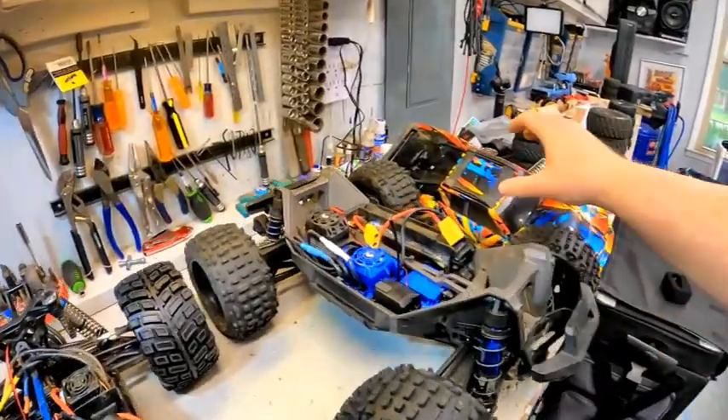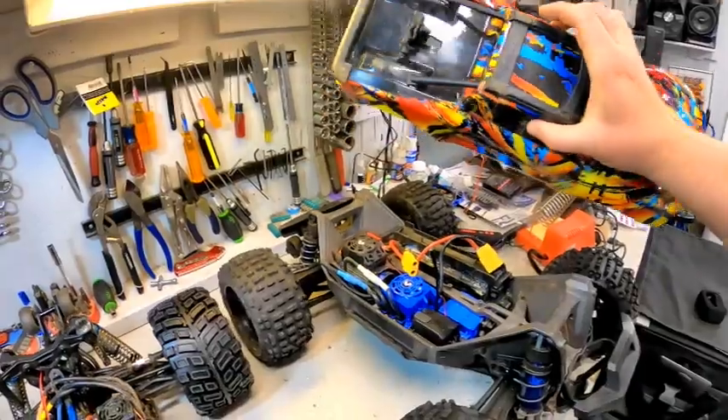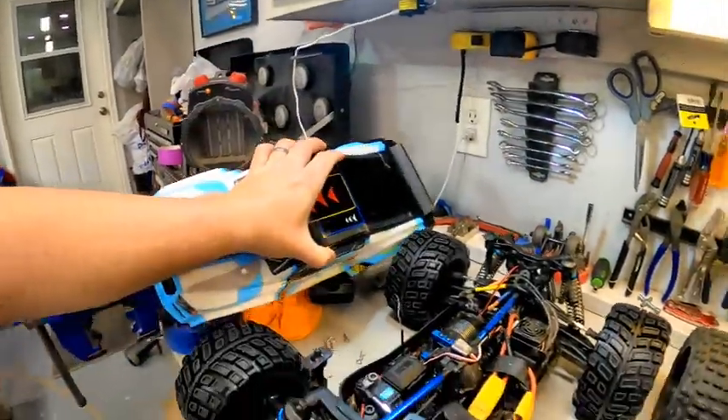Taking the bodies off — obviously one of the big deals. There's a full cage on the inside here, plus the clipless body system with the latch mechanism from Traxxas. Over here on the MT8, we have a partial cage plus normal body clips.